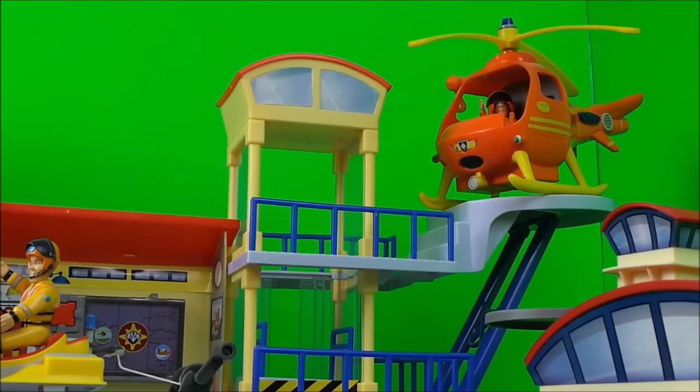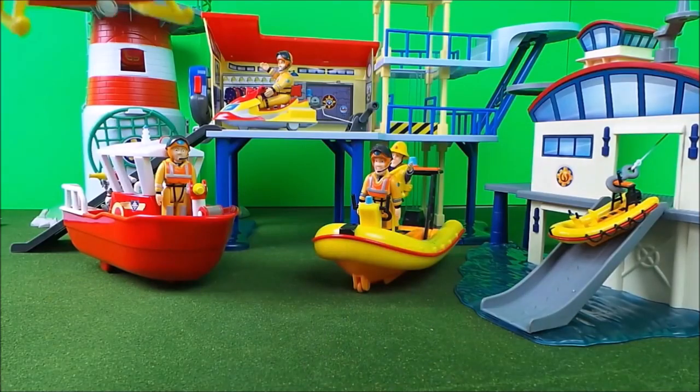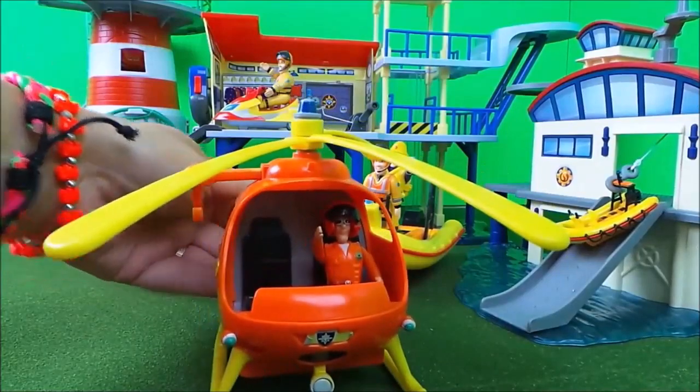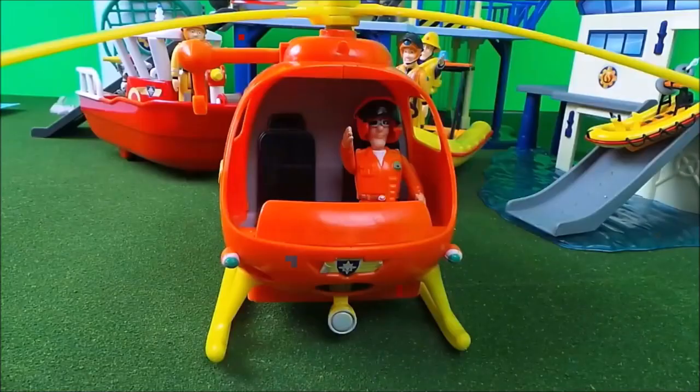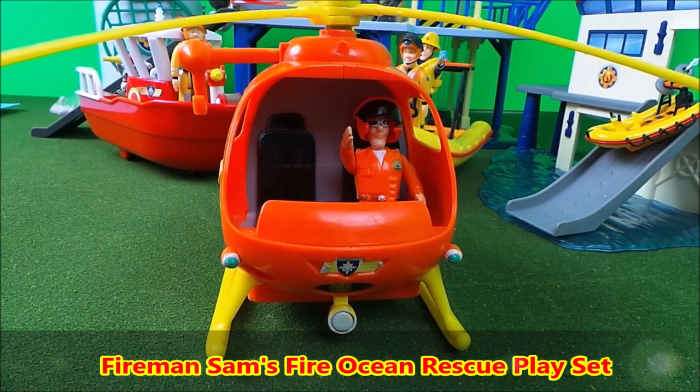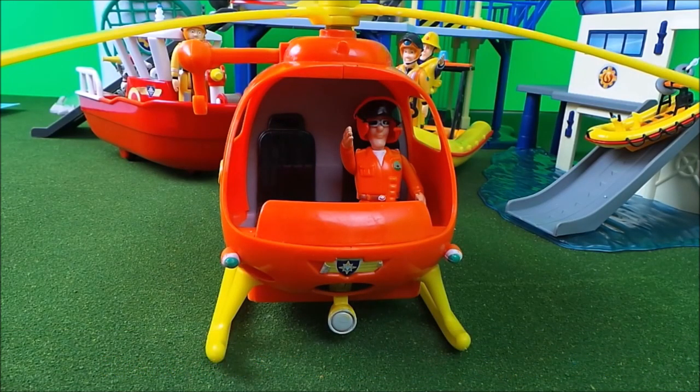And lastly we have Tom Thomas in Wallaby 1, and here he comes now with a nice smooth landing. Wallaby 1 is used in all sorts of emergency rescues including looking for people, putting out fires, and also winching people to safety.